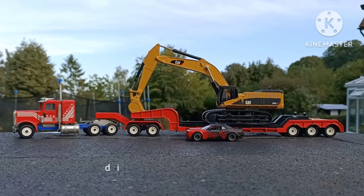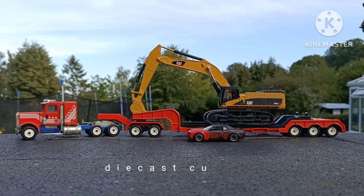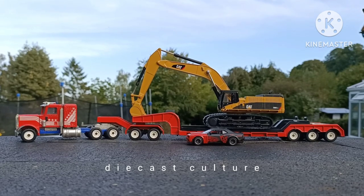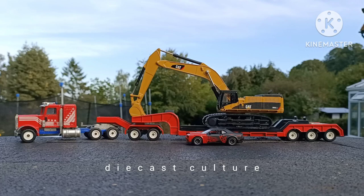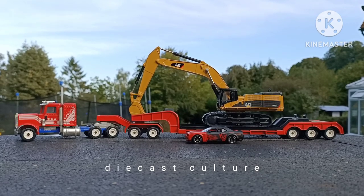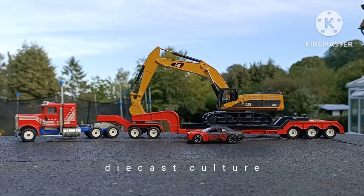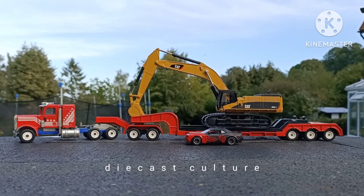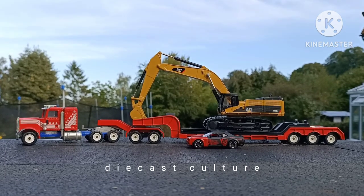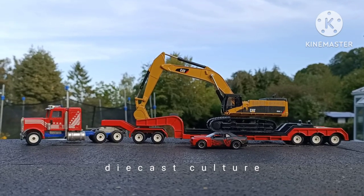This Siku low loader is part of a set — it's usually sold with a NASA space shuttle in a similar 1:55 scale, which is accordingly massive. The space shuttle is from what I understand made all of plastic with no diecast, though it does look quite realistic. If you want to buy the entire set with the shuttle, there are currently three on eBay in the UK ranging from £100 to £150. I thought I don't have space in my collection for the shuttle, and since it's plastic I'm not losing out on much. So this way I managed to procure the low bed trailer with the matching cab.